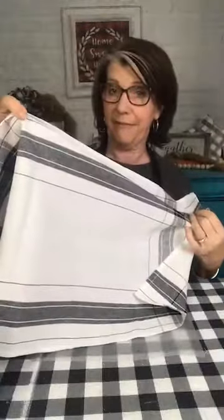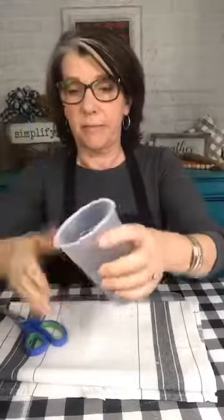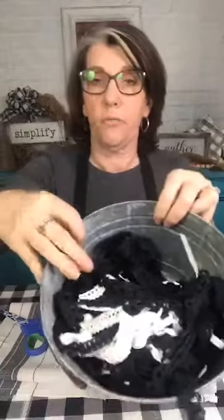You guys are going to be so impressed. When you come on, say hi and say where you're from. My name is Kim and I'm going to be doing a no-sew throw pillow using a Dollar Tree tea towel — simple, easy, easy peasy, lemon squeezy. We're going to use the tea towel, some buttons to choose from, and we have some ribbon if we need it.